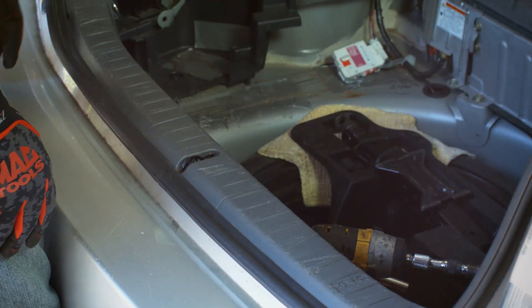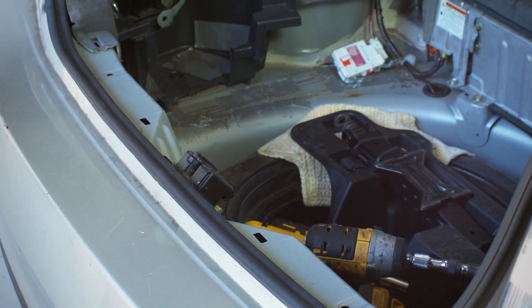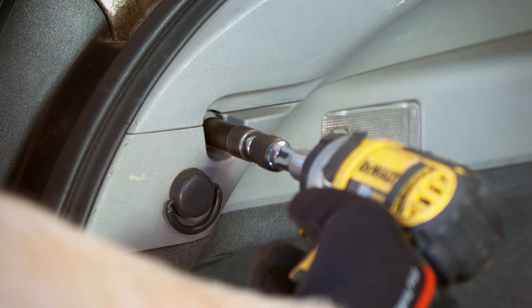Pull up on plastic cover that hides the rear hatch hinge and remove from vehicle. Using a 10mm socket and extension, remove three bolts securing each side panel.